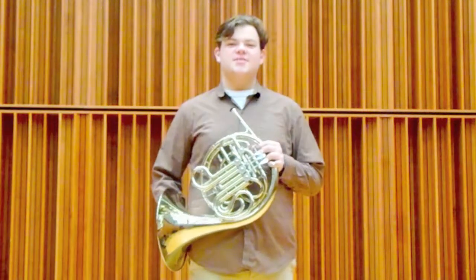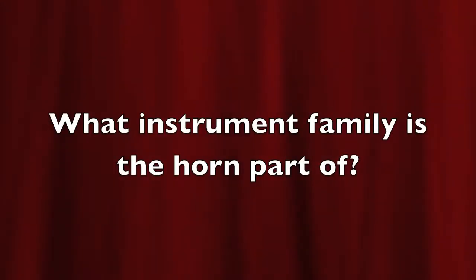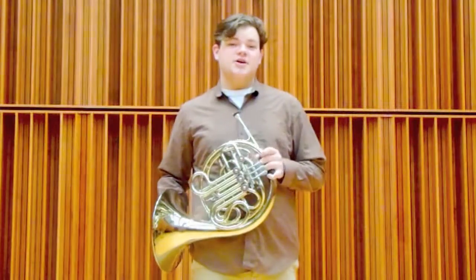My name is Cory and I am a Music on the Moon performer with the Muncie Symphony Orchestra and I play the horn. The horn is a part of the brass family alongside the trombone, the trumpet, and the tuba.